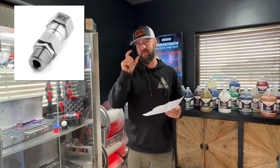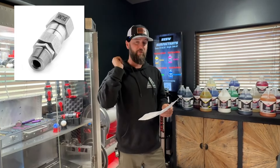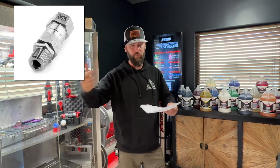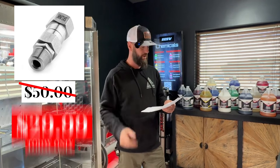The next thing is the skunk inline swivel. That is the active live swivel that will turn under pressure. If you don't know what that is, you need to get one — it makes life a lot easier and keeps your hose from coiling up. Those are normally 50 bucks and they're going to be marked down to $29.